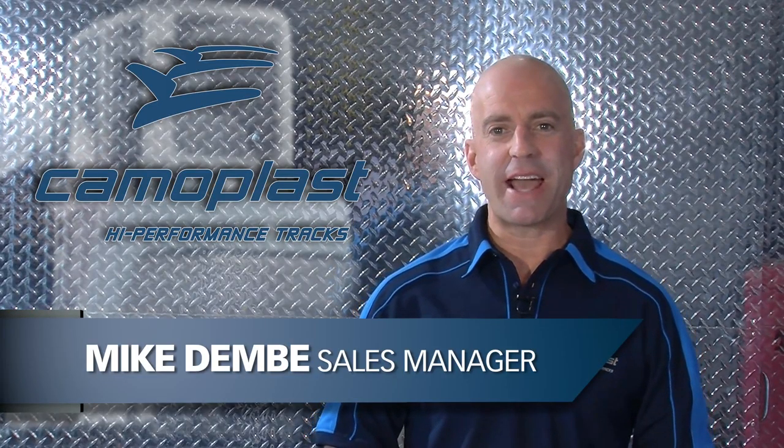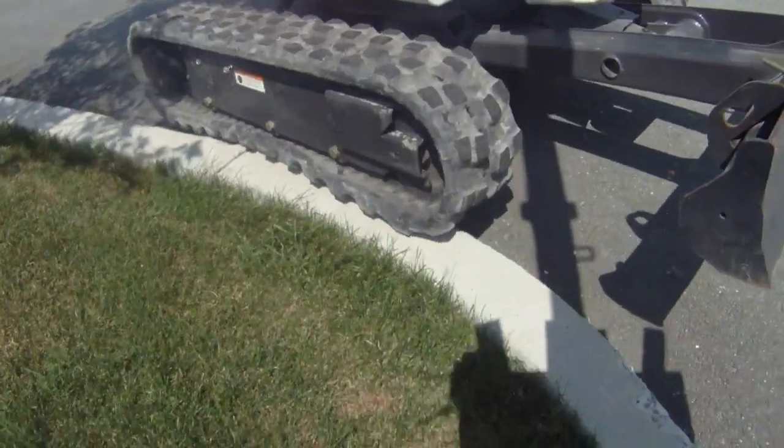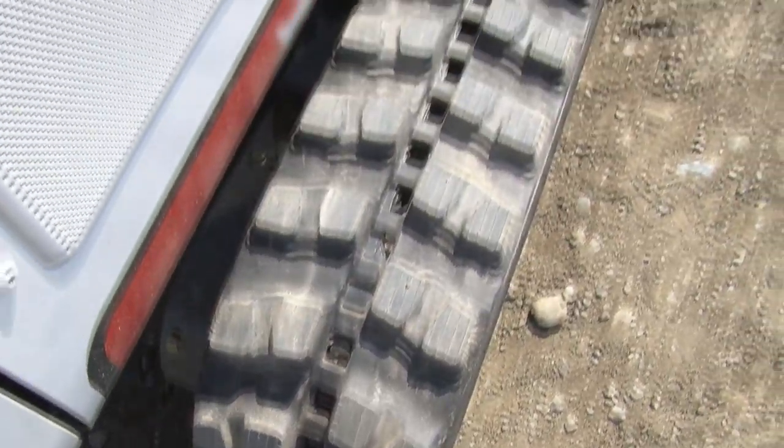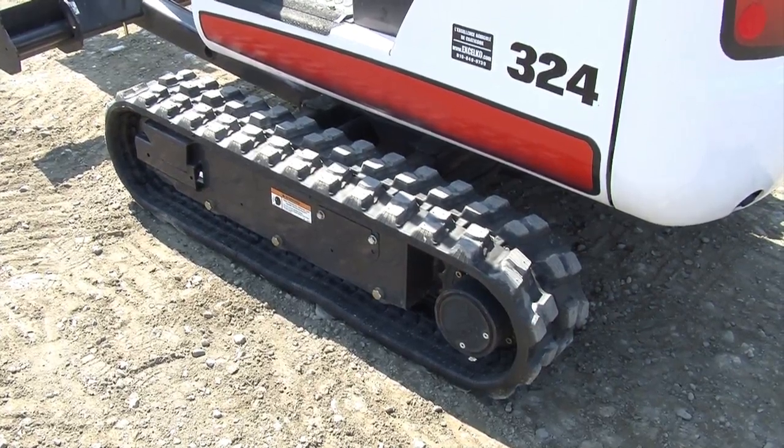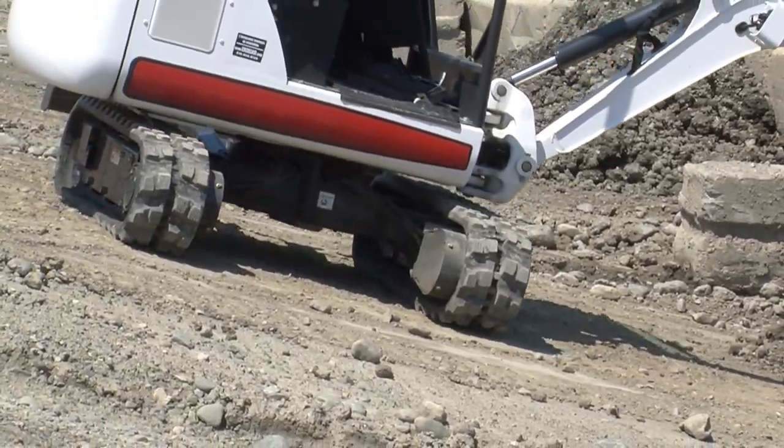Camelplast HXD tracks for mini excavators are designed to meet or exceed the toughest OEM specifications. High tensile rubber-coated steel cables and a thicker track carcass provide unmatched strength and durability.